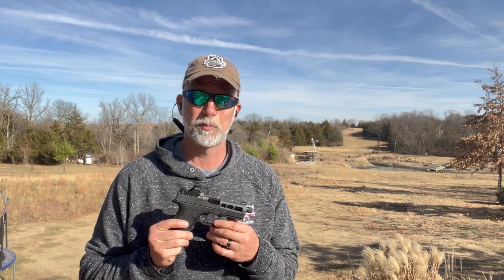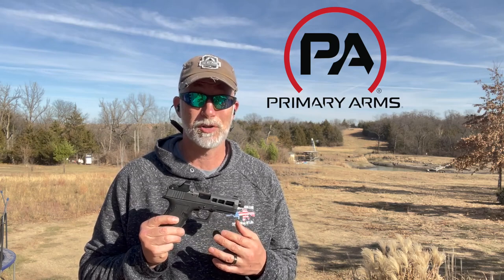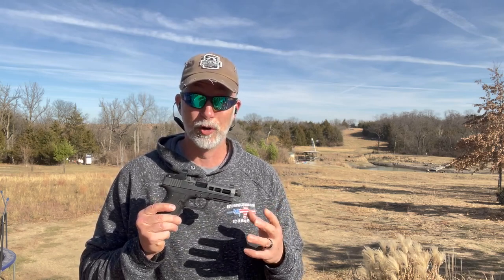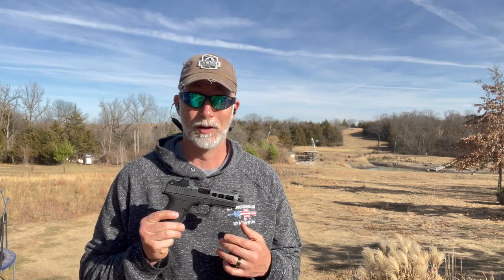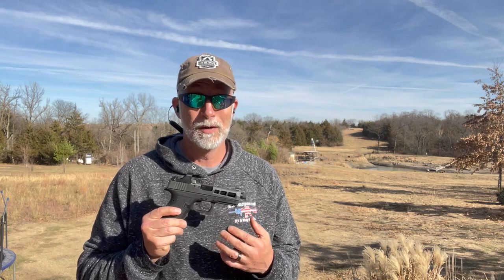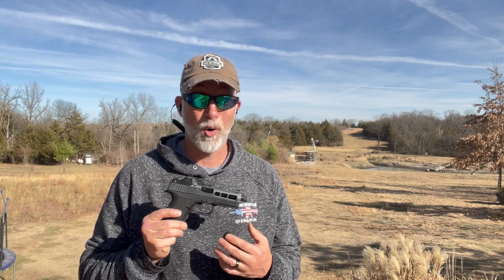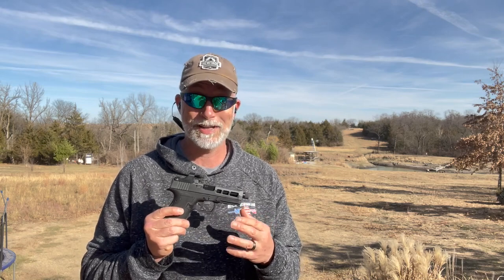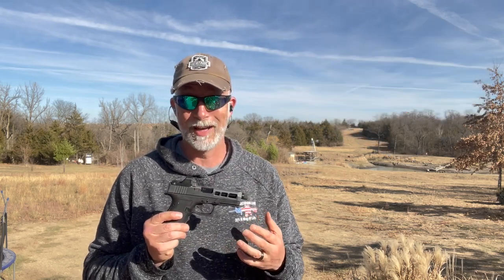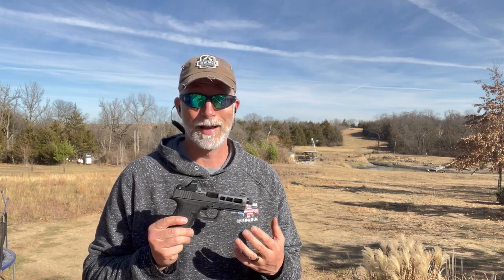Regardless if you are familiar with Primary Arms, they have established a reputation for making some serious quality optics. They cover the entire spectrum from entry level or value all the way to high-end optics over $1,000. I have owned, tested, and reviewed many of their optics throughout that spectrum in cost, and some of my absolute favorite optics are from Primary Arms. I got a hold of two of their pistol optics from their new Classic Series — a new series for pistol optics created to offer entry-level optics with good quality at a budget-conscious price.